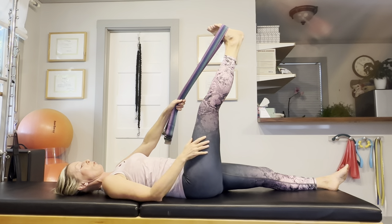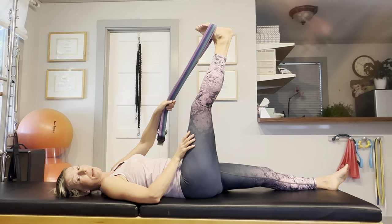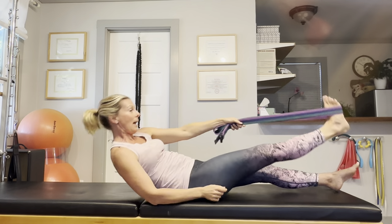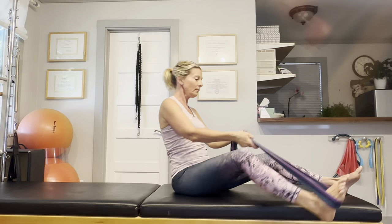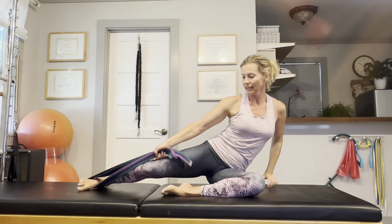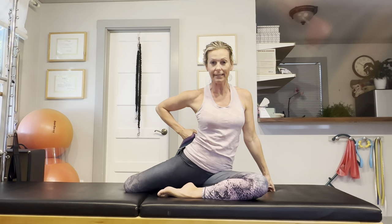So we did a piriformis stretch, a hamstring stretch, and released the inner and outer thigh muscles a little bit. Now let's come up to a seated position. We are going to take this leg behind us, stretching the front of the hip — the hip flexors.